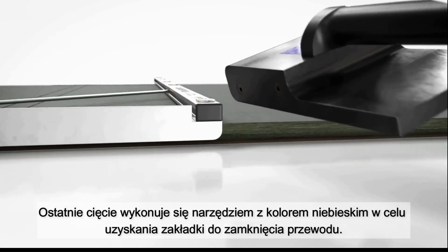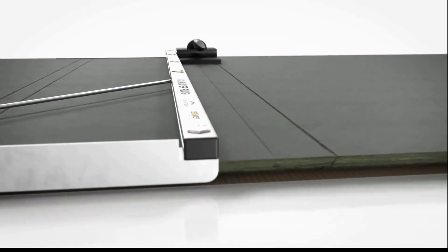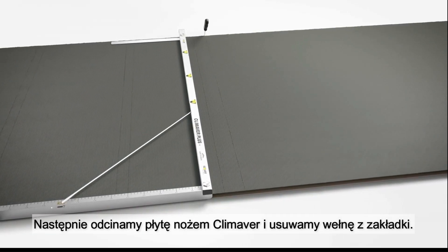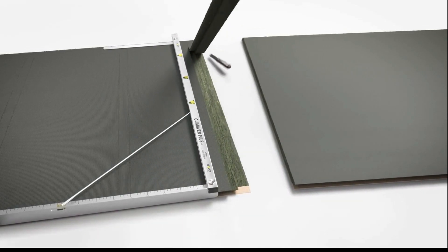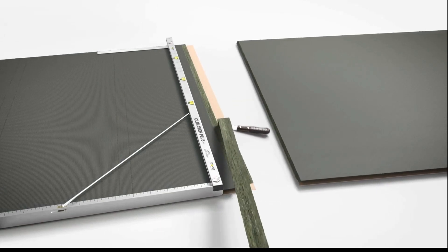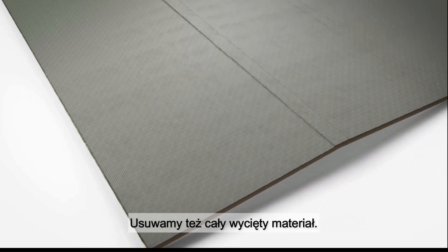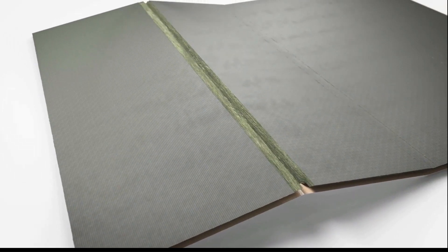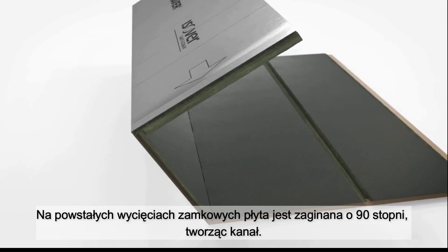The last cut is always made with the blue tool to create the required lamination overhang. Here, the board is cut with the Climaver knife. In this step, the lamination overlap is also cleaned. Afterward, the board is angled slightly and the excess material can now be easily removed. At the resulting overlap, the board is folded by 90 degrees to form the duct.